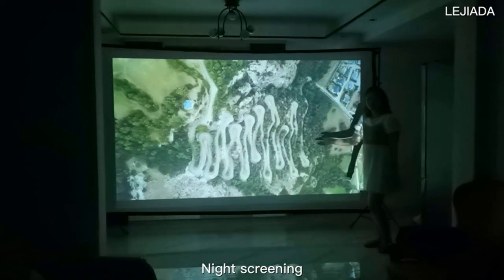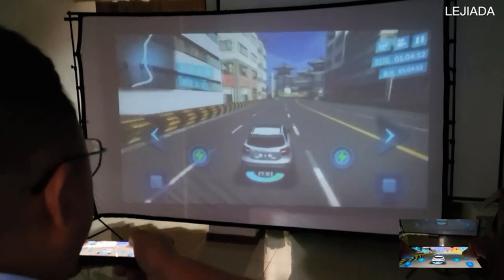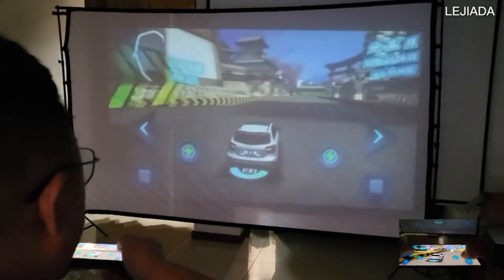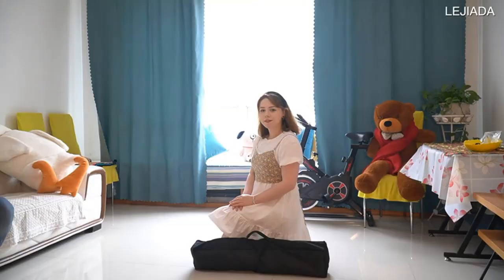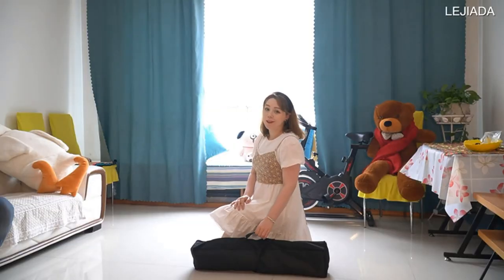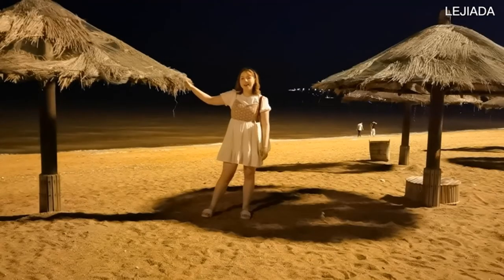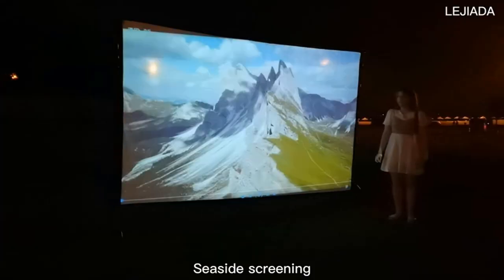You can set it up easily in less than two minutes, making it convenient and trouble-free. High-quality materials: the wrinkle-resistant projector screen and stand are made of natural material. After long storage or use, wrinkles can be eliminated in seconds with an iron, and stains and dust can be cleaned by simple wiping with a damp cloth.